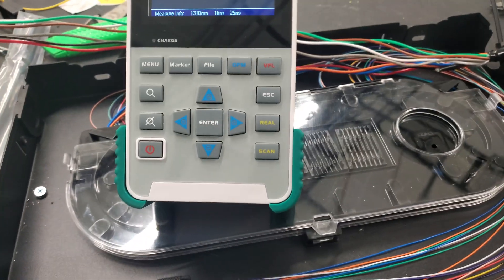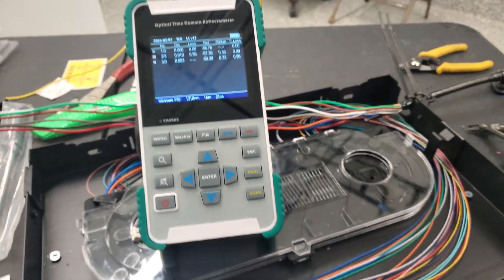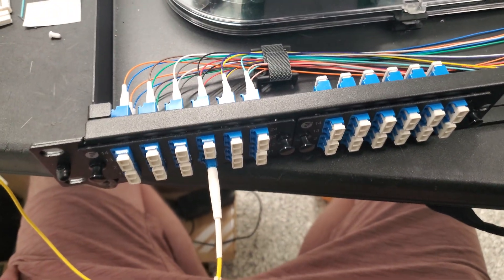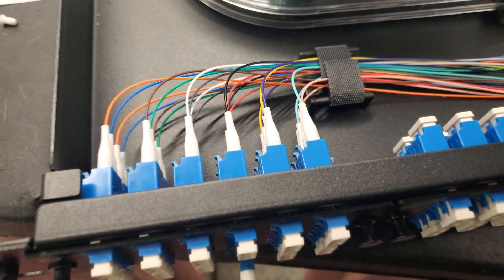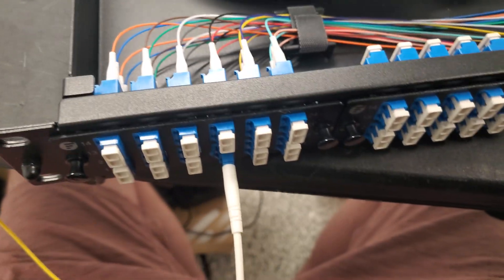We're back at it today. We had a router that changed this morning, but I thought before I got going too far, I'd go ahead and shoot the OTDR on this and kind of see what we're getting.